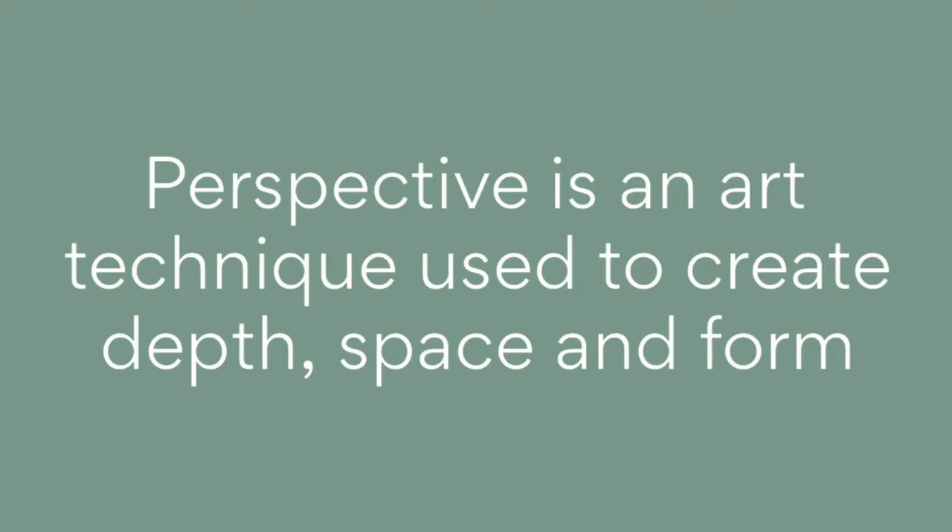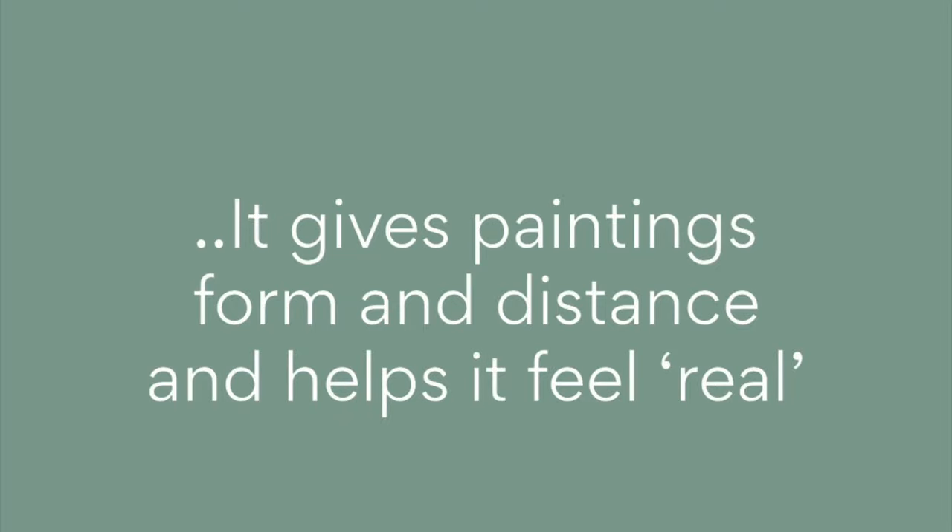Perspective is an art technique artists use to create depth and space in a picture. This can help make the painting feel real and like you are part of the scene.